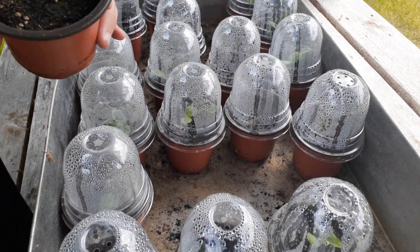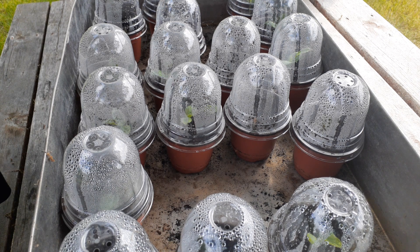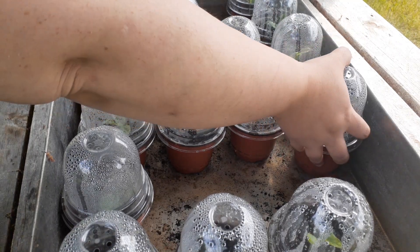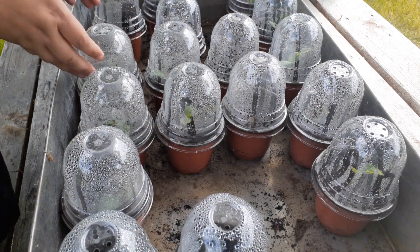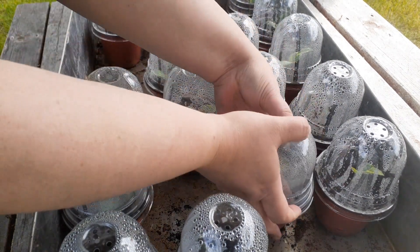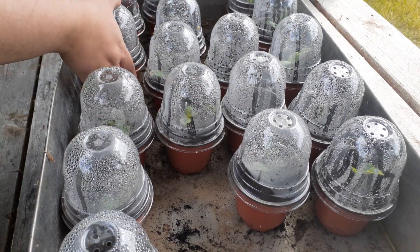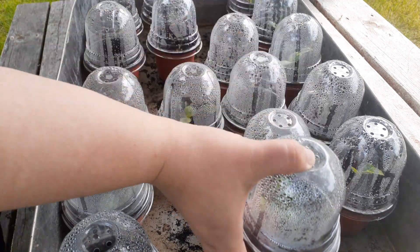These are the 6 that didn't survive, and that's fine — you're going to lose some, that happens. Take your ones that have really good growth and put them in one section. Take the ones that don't have excellent growth — like this one is okay but not excellent — and group them in another section. This is an excellent one, so he's going to go over here.